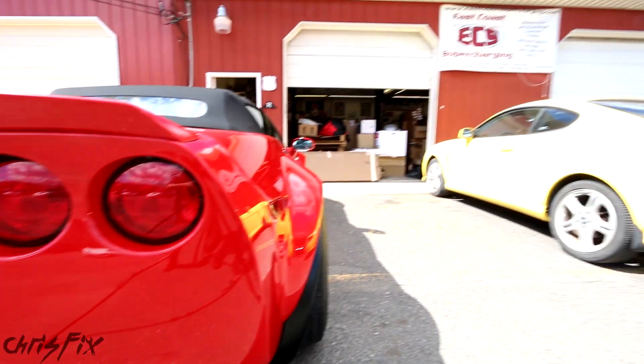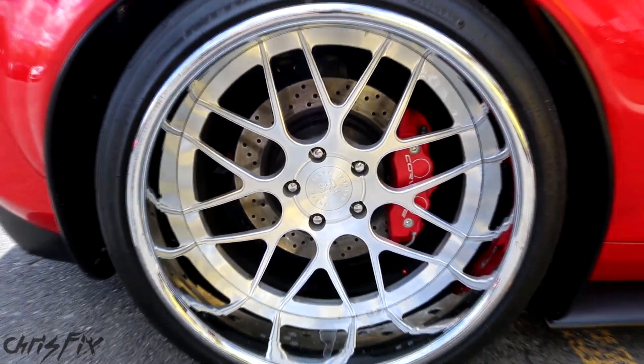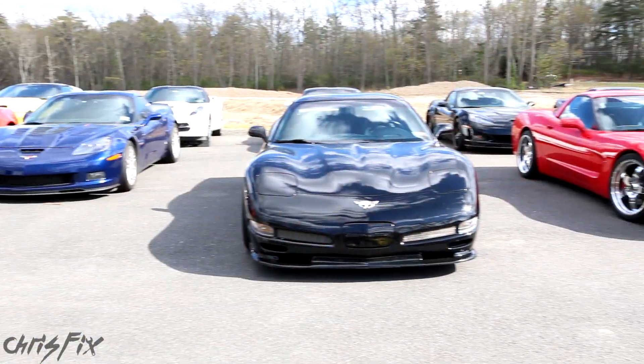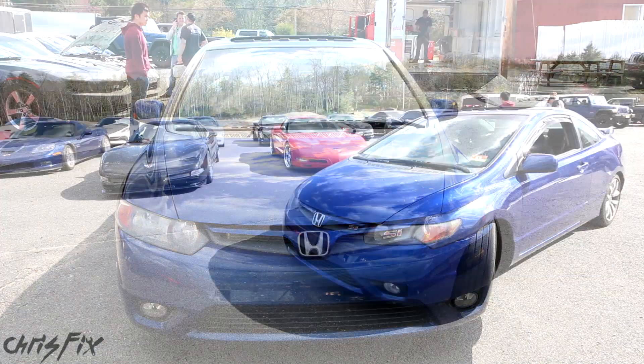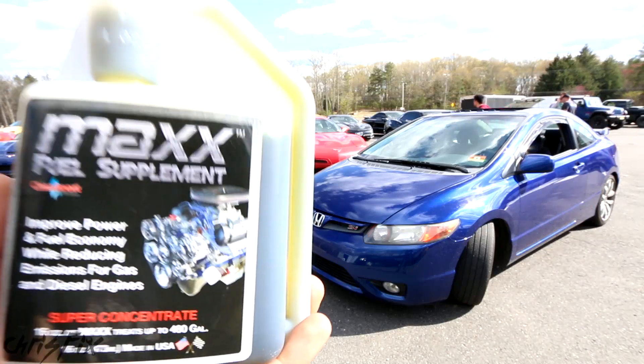Hey guys, Chris Fix here. Today we're at East Coast Supercharging in Cream Ridge, New Jersey. These guys build some of the fastest Corvettes in the world. But we aren't here with a Corvette. We're here with a stock 2008 Honda Civic SI. Why you might ask? Well, you guys asked me to test a fuel additive to see if it actually creates more horsepower.